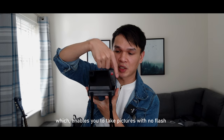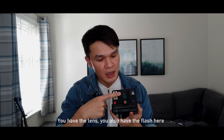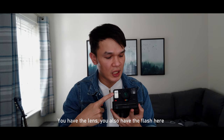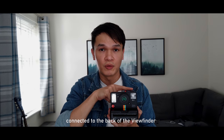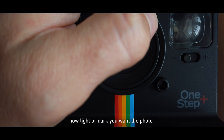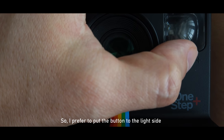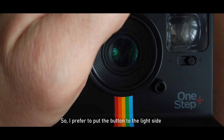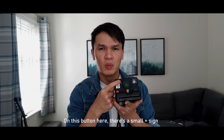Moving to the front of the camera, you have the lens, the flash, and the viewfinder connected to the back. There's also a button that lets you control how light or dark you want the photo. Based on my experience, pictures generally come out quite dark, so I prefer to put the button to the light side to get a lighter picture.